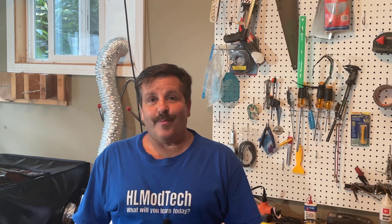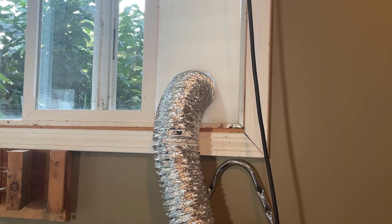Good day friends, it is me HL Mod Tech and I am back once again with the Ortur Laser Master Pro 2. Today we're going to cut some wood, so let's get cracking.